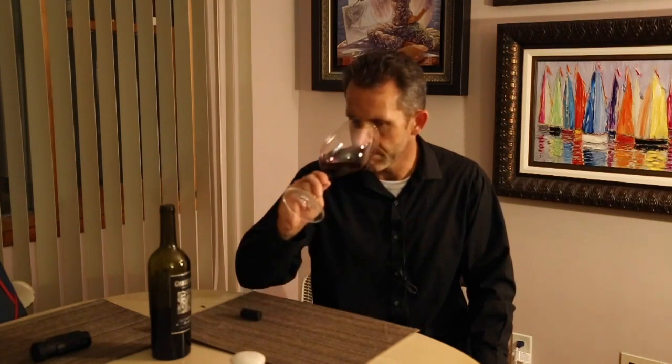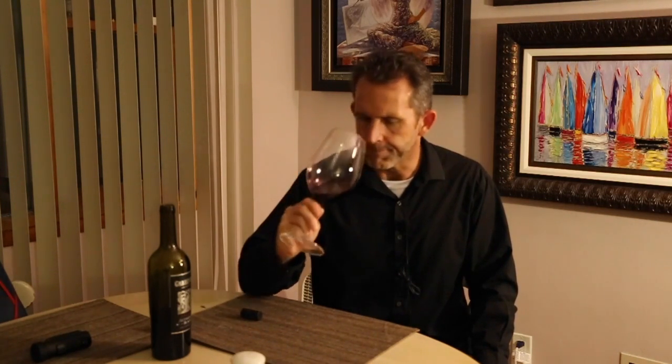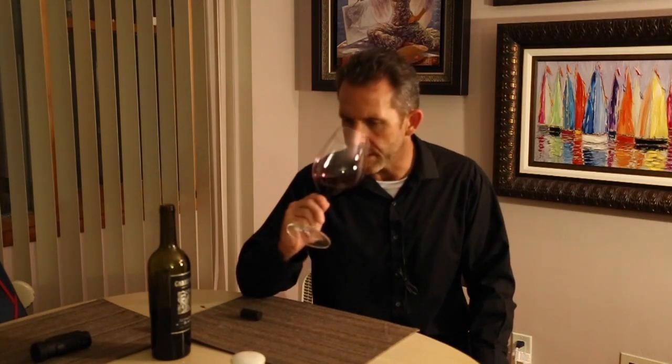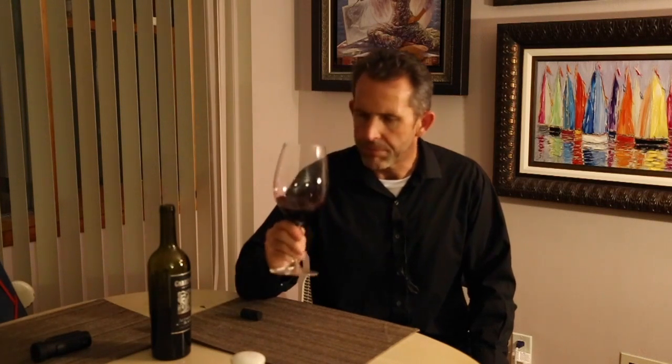Being an American red wine, it's 14 percent alcohol, so it's got that heat — you can smell the alcohol coming off of it — but it's not overwhelming or overpowering. It's really that berry and chocolate that's exciting. If you're tasting along: cheers!